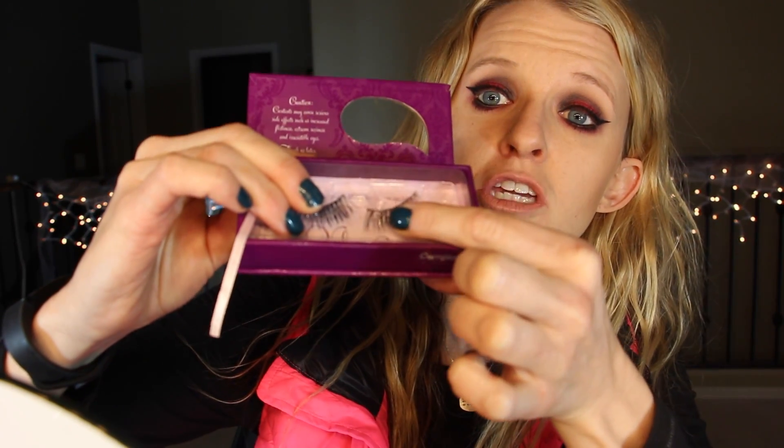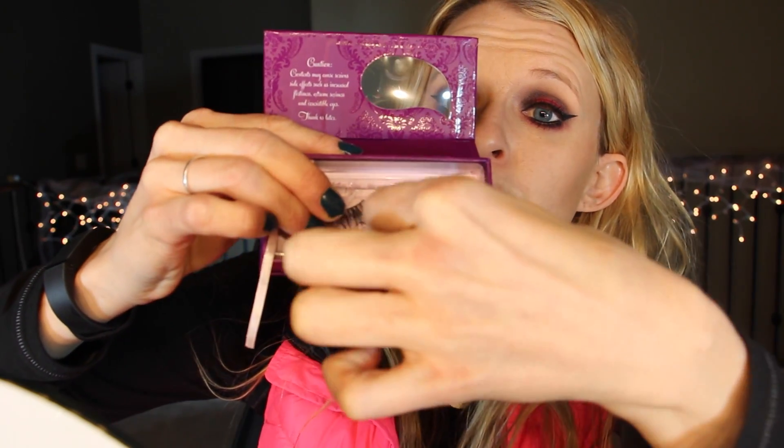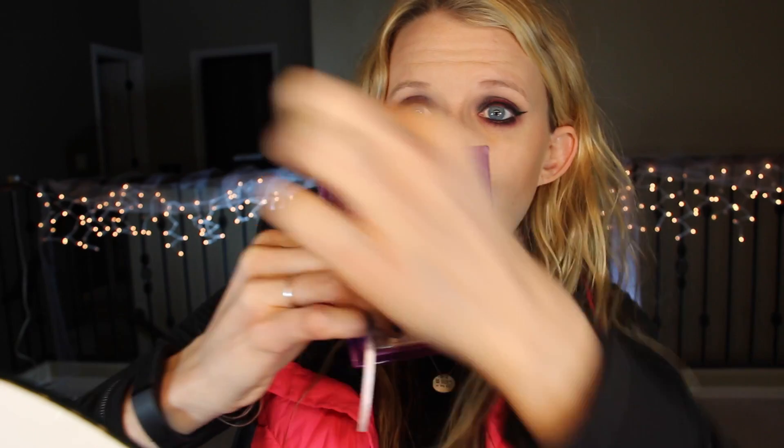When you first get a pair of lashes and take them out of the package, I've heard the best way to remove them is to pull down like this, instead of pulling from one end and yanking them off. If you pull from one end and pull too hard, you can actually move some of the lashes, make them uneven, or pull some lashes out.